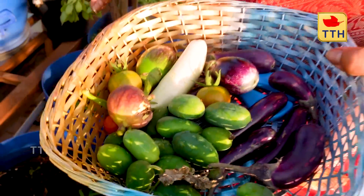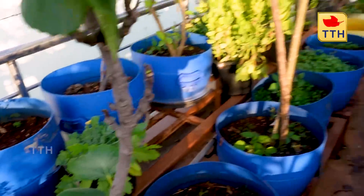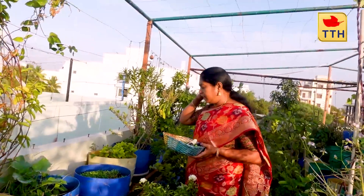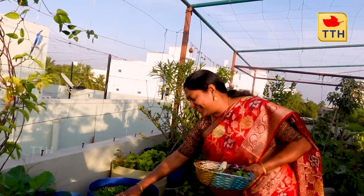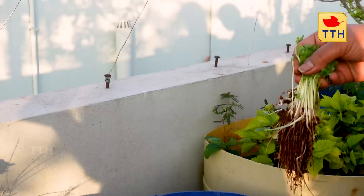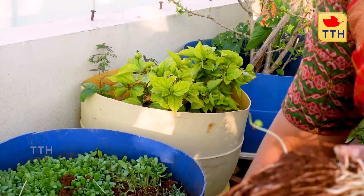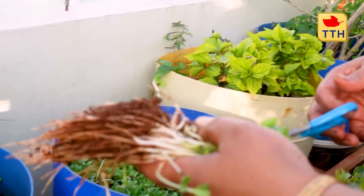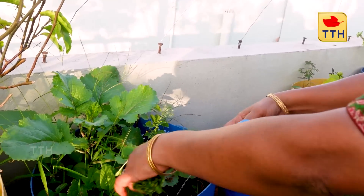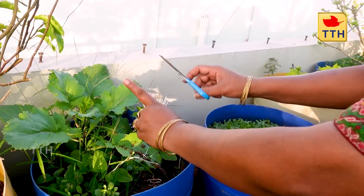Let's take a look at the microgreens and the present stage. It's beautiful. There is no moisture in the soil. It is clear to the soil — it is not clean, but it is very beautiful to see the soil.